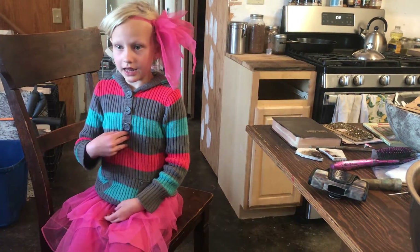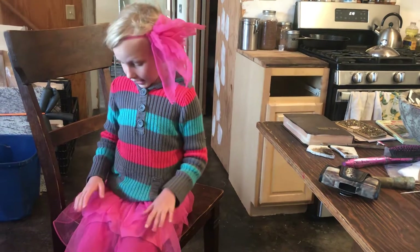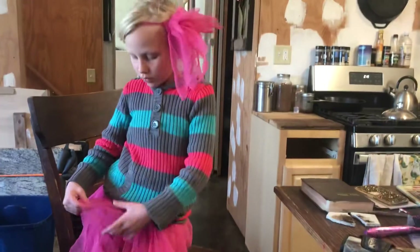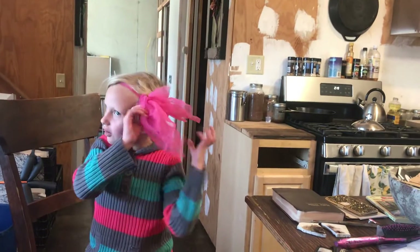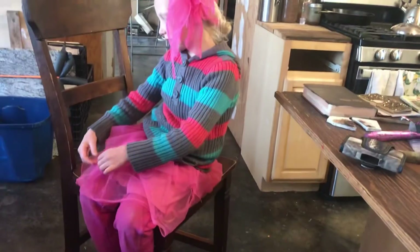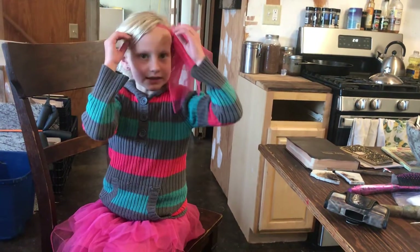I am Gaia from the Homestead Diary. So mama, there was a big hole in my chest, so my mom took it off with scissors. And this is all the little pieces, and there was a line that mama cut up, and this is the line.